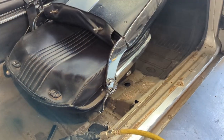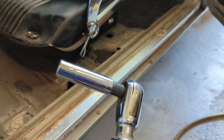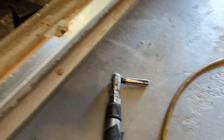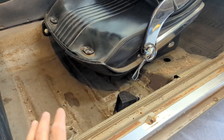For anyone that hasn't done this before, you need a 9/16 deep socket to take the seats out. I'm using an air ratchet but you can use anything — a wrench if you want — but the socket and air ratchet is quicker.